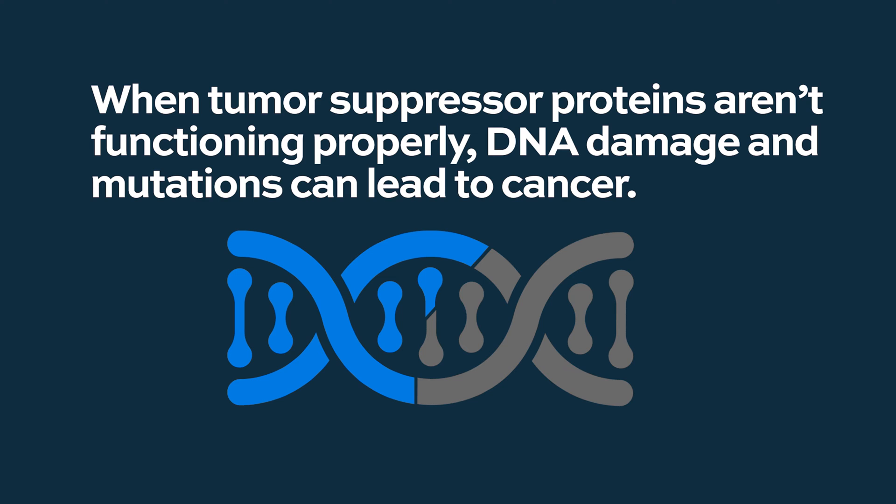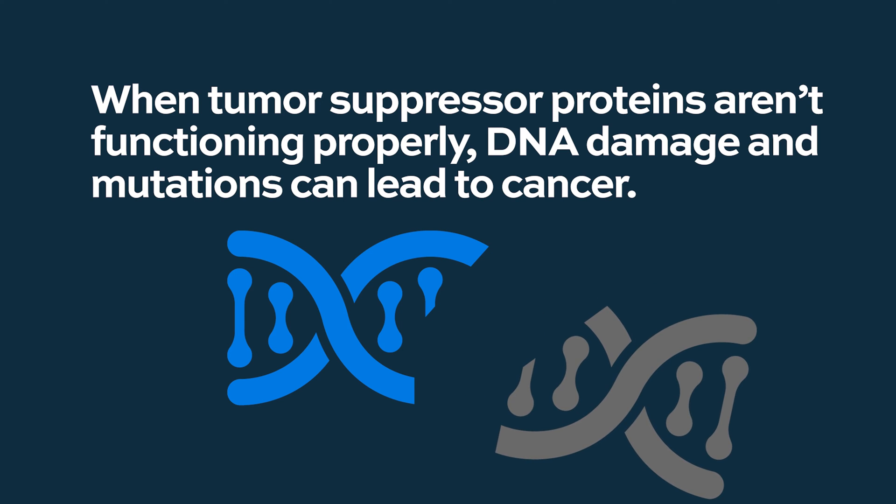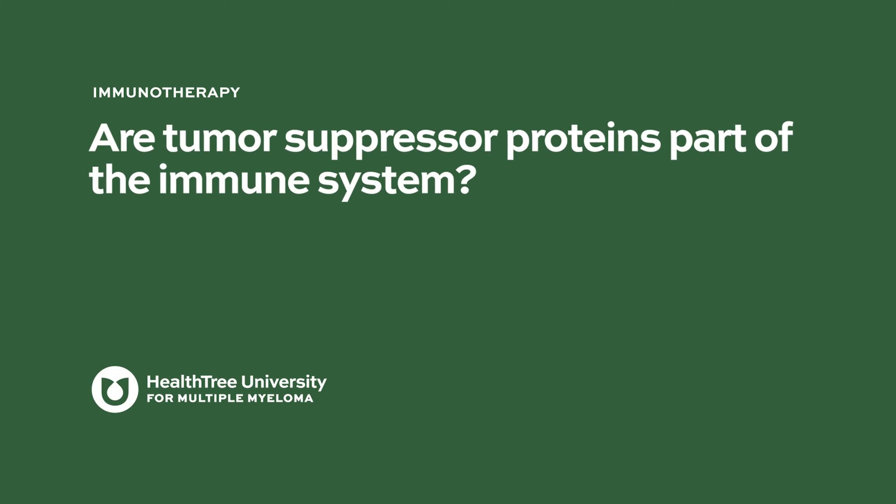But when those fixer proteins aren't around, that bad DNA continues to propagate, and then you get mutations. That becomes potentially very dangerous. Are tumor suppressor proteins part of the immune system?